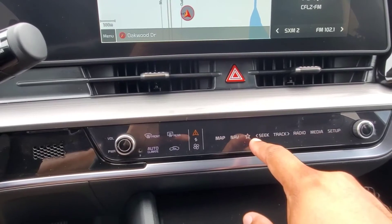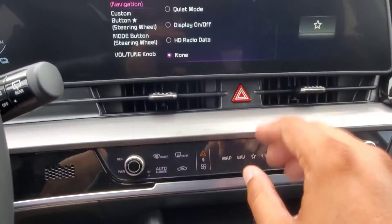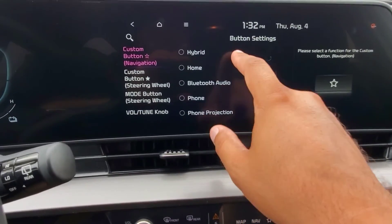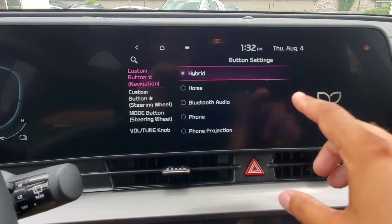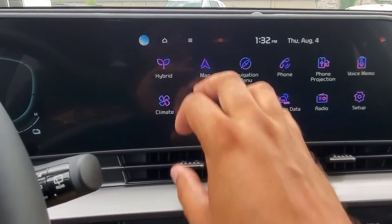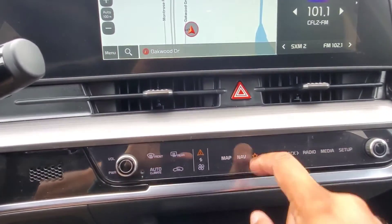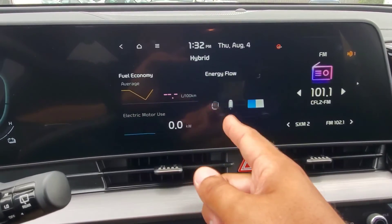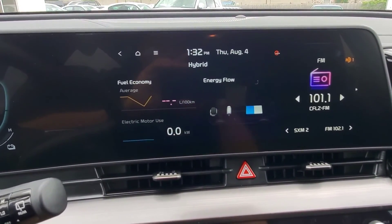If you want other information on the screen — let's say the radio — and you occasionally want to jump into that hybrid menu, you can use your custom button down here in the control center. We haven't set it yet, but the hybrid option is available. So if you're on another screen, you have the map up or the radio, and you just want to bop into the hybrid option, you go ahead and hit your custom button and it's going to bring you right into that option. And that's how you do it.